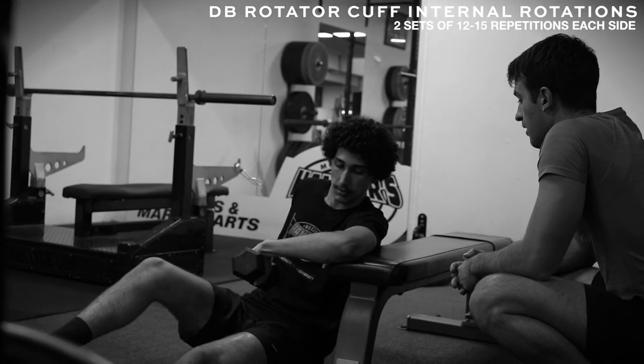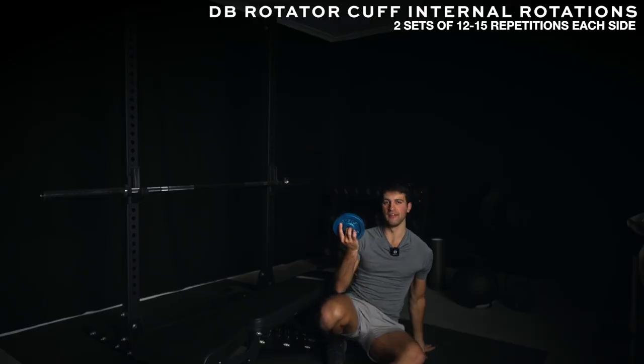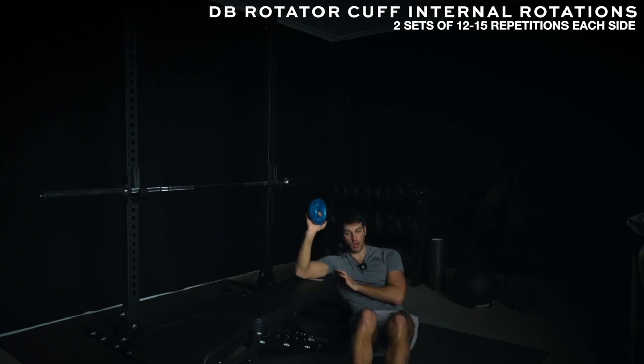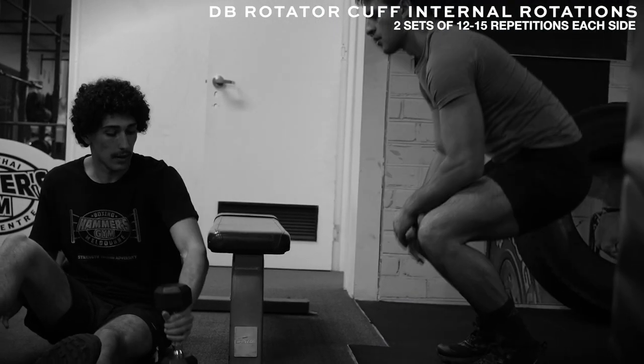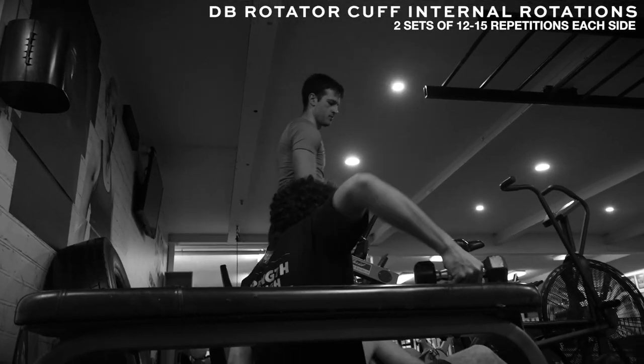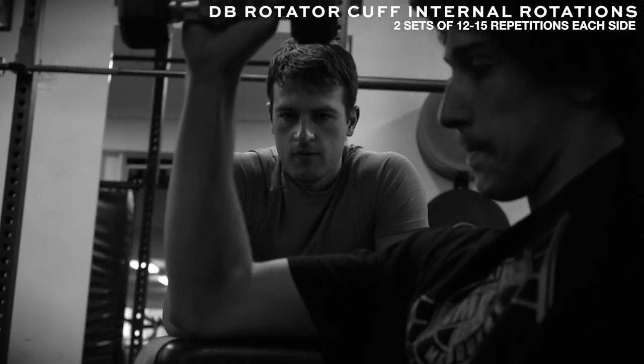We then combined it with a shoulder isolation exercise immediately after. The most common mistake — and the one Macarius made — was lifting his shoulder off the bench to get more range. If you're a taller athlete like Macarius, who's about six foot two, we need to make sure the armpit is flush against the bench. If you're up higher, you won't be loading the rotator cuff and shoulder stabilizers effectively. Drive that armpit in, lower down, and then come back up to the top position. You can go into a bit of external rotation, but we're mainly lengthening the back of the shoulder. Shoulder care is really important with striking athletes because of the high punching volume. We did two sets of 12 to 15 repetitions to enhance motor coordination and muscular endurance.